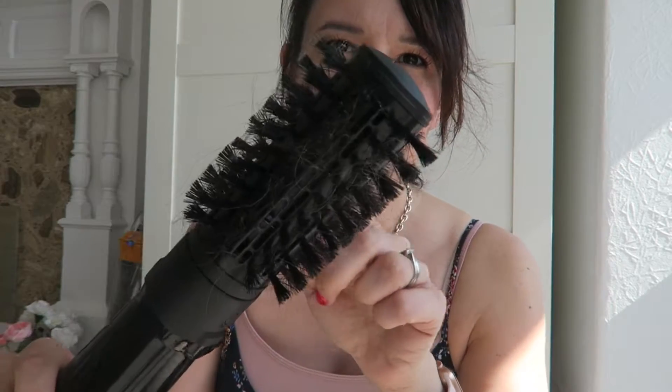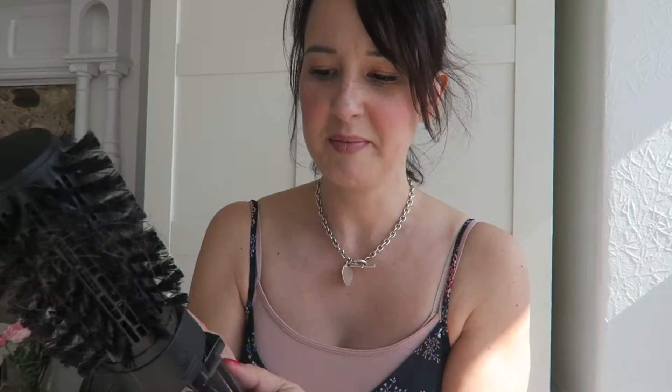It's like a hairdryer — out of here blows hot air and this brush moves around. And depending on what direction you want it to spin, you press either of these buttons.